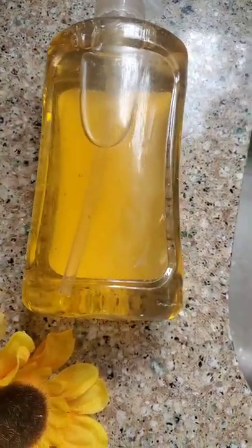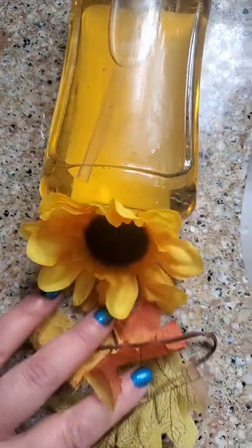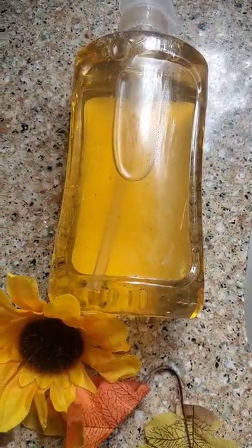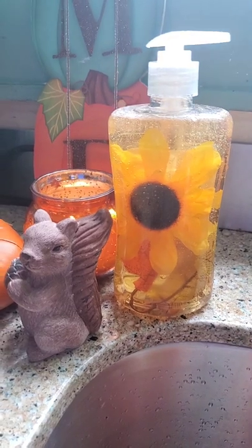Now that I have the bottle label taken off and it's all clear, grab a couple of pretty fall leaves and a nice sunflower — all from the Dollar Tree. They just happen to be some extra bits and baubles that I have left. You could pretty much put anything in here. And there you have it guys — isn't that fabulous?